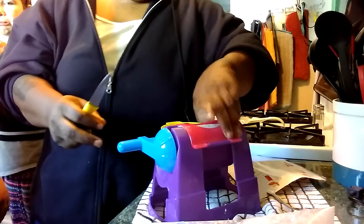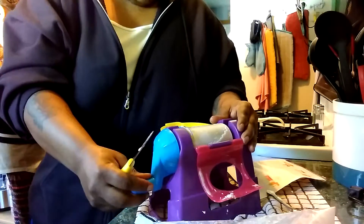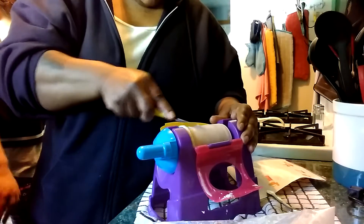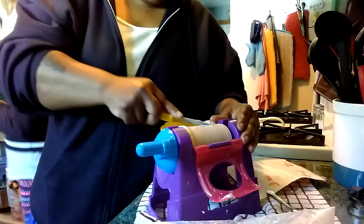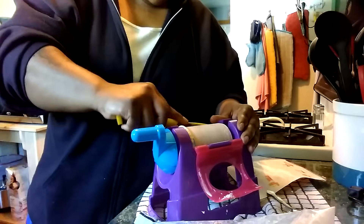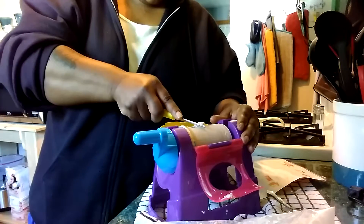That does not look like what it looks like on the container. Well, it never does, sweetie. It never does. You want to know a good joke? You want an easy way to make ice cream? Go to the store and buy it. You got the vanilla one in there, right? Yeah. Okay.